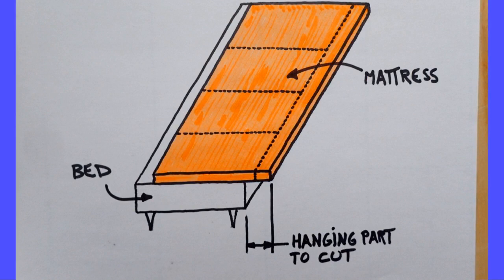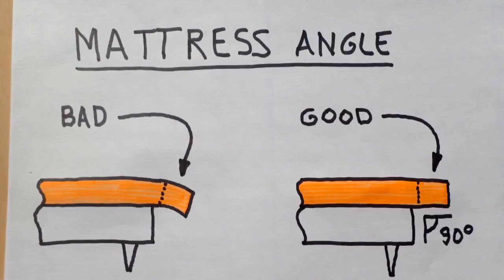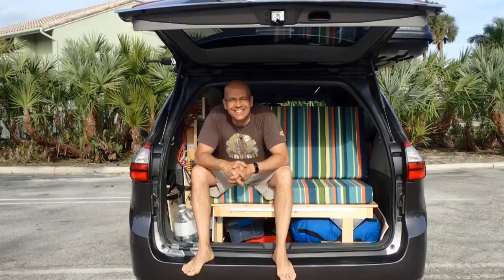You draw on the mattress the lines that you have to cut. Then you drape your new foam mattress over a bed, letting hang the piece that you want to cut. The hanging part must be held horizontally — otherwise the cut won't be at 90 degrees — so you need a friend with you for this step. This is very important. Then you simply use the knife as a manual saw, taking care to stay at a 90-degree angle. That's it. It requires attention all the time to keep those 90 degrees.